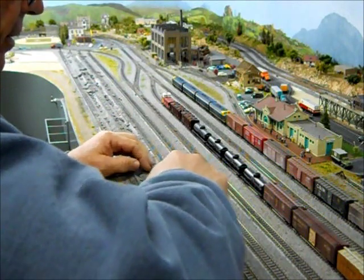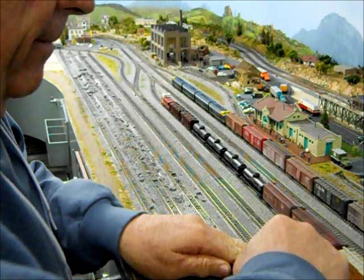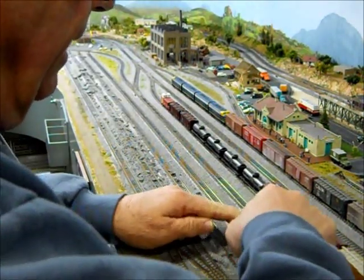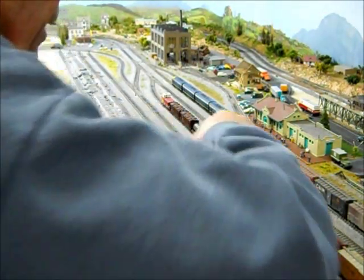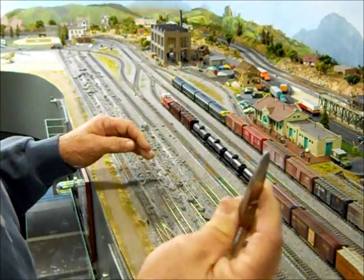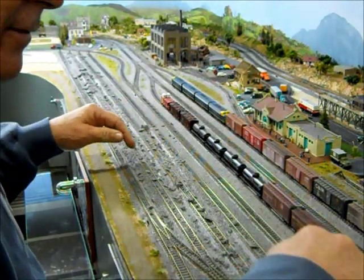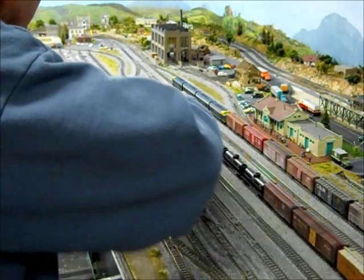I'm starting by just removing the ballast in between the rails here. Since it's all glued down and tinted and everything, I've got to be careful not to destroy this — try to reuse the track, not destroy the track. I'm using a small pair of scissors to do this with. Snips, as they call them in the telephone industry. And as you can see, it's coming loose pretty easily.